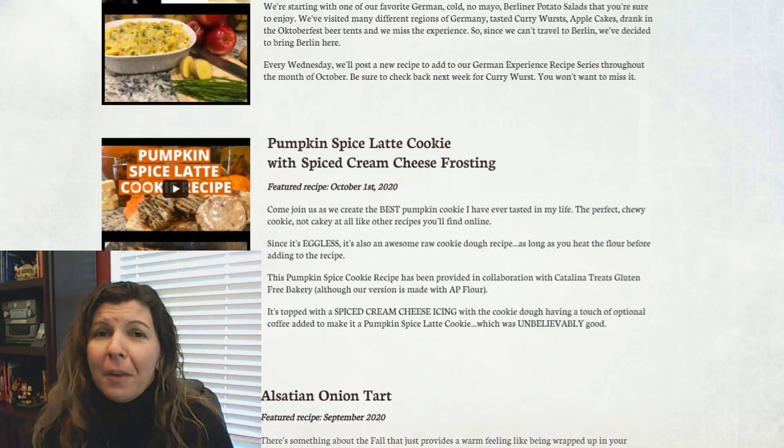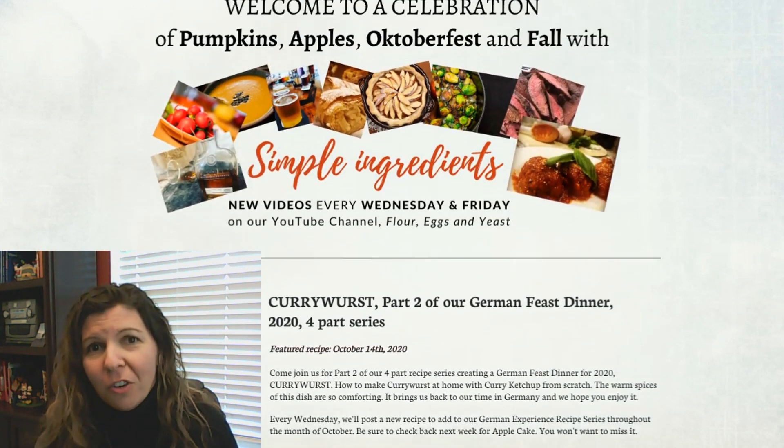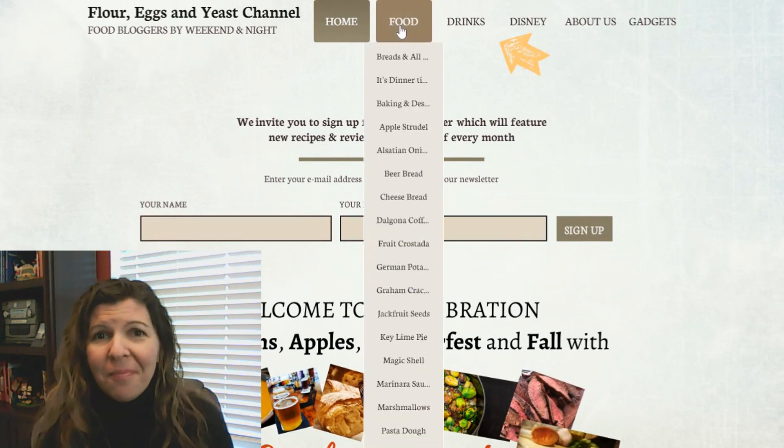But it's really quite simple. Cam's going to walk you through this recipe step-by-step right now with all the measurements. But if you don't want to write this down, we do have it listed on our recently launched website, FlourEggsYeast.com. Enjoy.